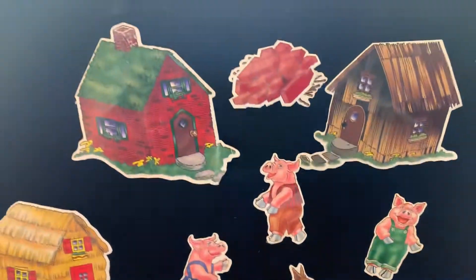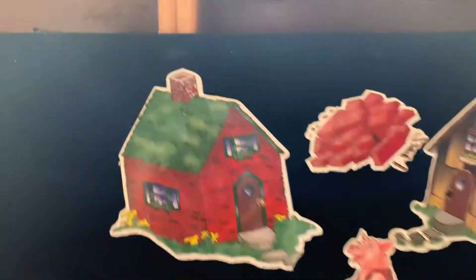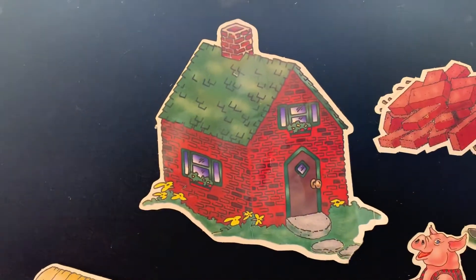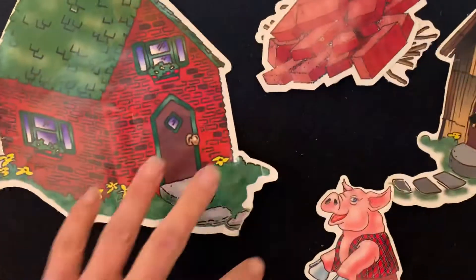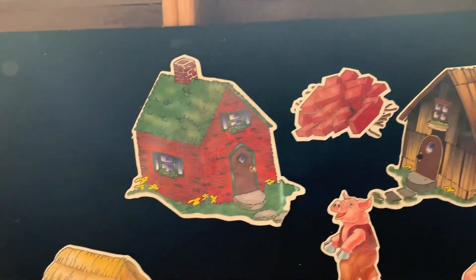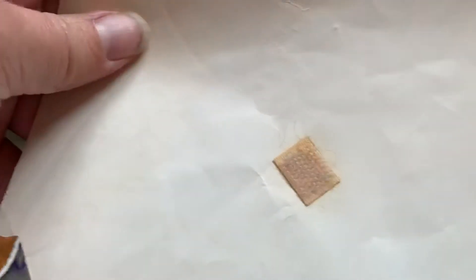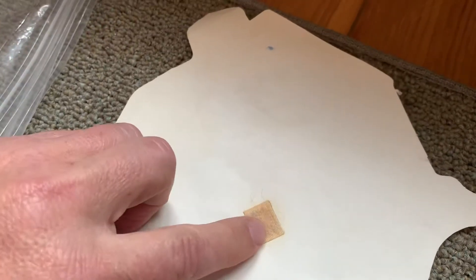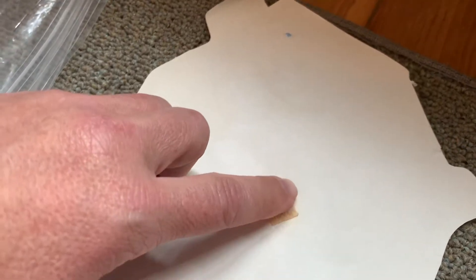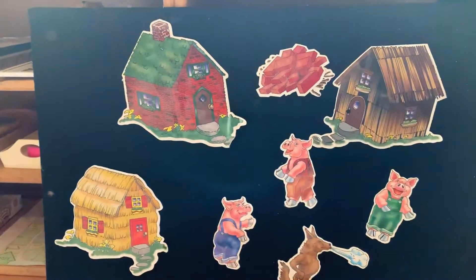This is another example of how to use your felt board in a creative way. These are pictures — they are not taken out of a picture book, but you can copy photos from a picture book, laminate them, and simply put on a piece of Velcro. Then you can stick them to your felt board and tell a story.